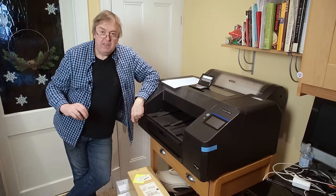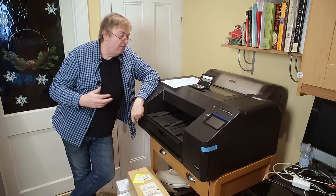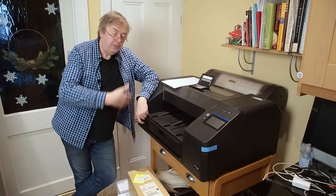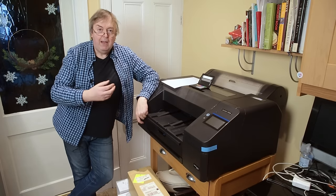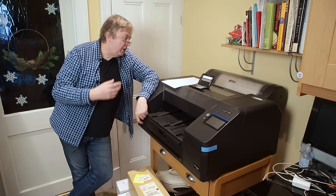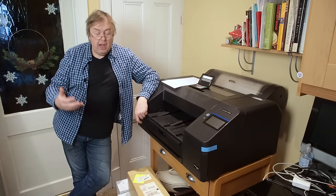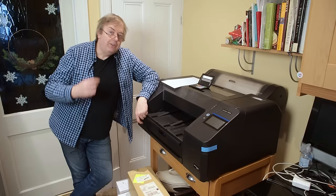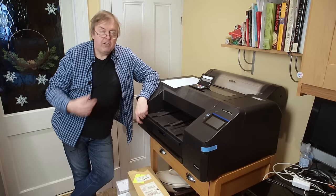At the moment I've got this P5300 here. This is a new printer from Epson. It's based on the P5000 chassis but with the ink system and print heads of the P700 and P900. A question I get asked a lot regularly is: how often do I need to use a printer to stop it drying out?